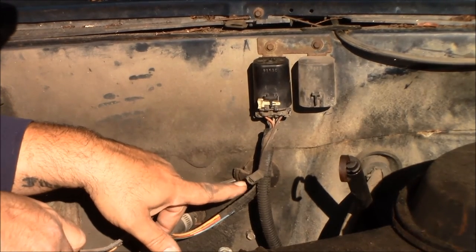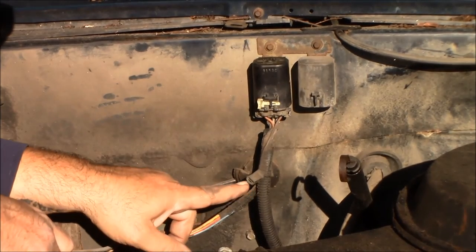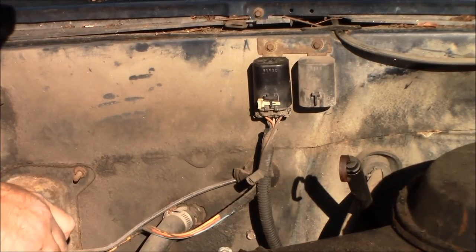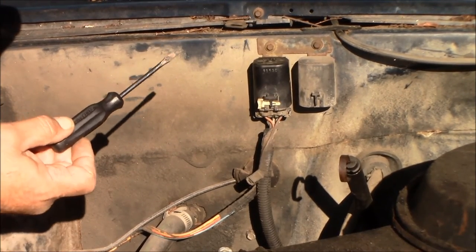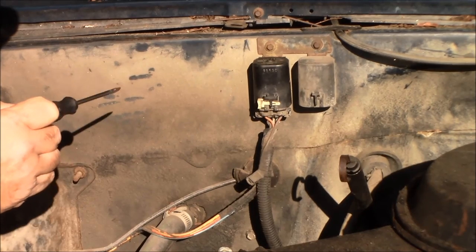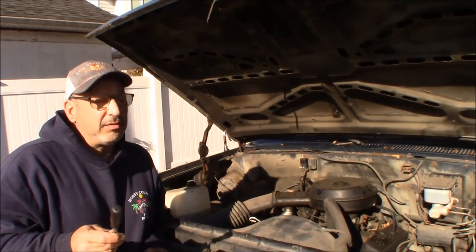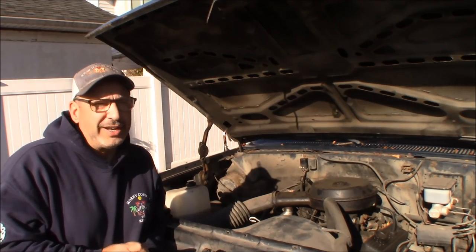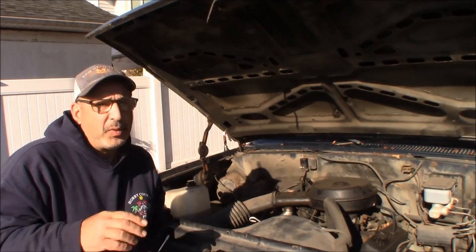When I need to test using that bypass lead, I use a little jumper lead with a fuse in it and give fused battery positive right here. That fuel pump should turn on regardless of whether the ignition is on. That tells you whether you have a dead pump. It does not provide the pump with ground though, so if your pump is losing its ground, even though you apply power here, that pump won't turn on because it doesn't have a ground to complete the circuit.